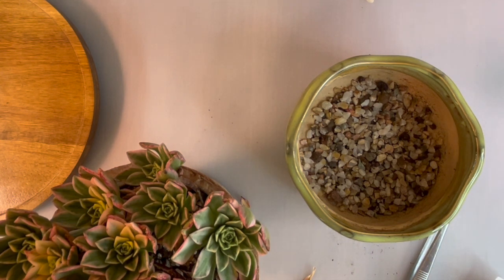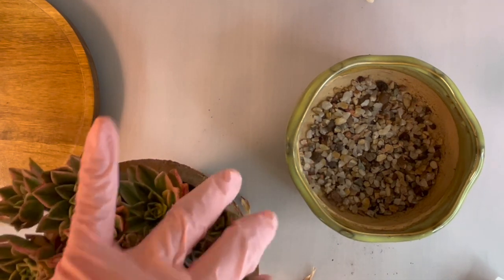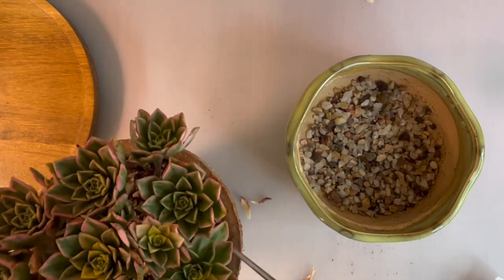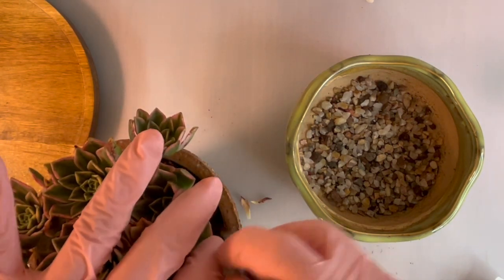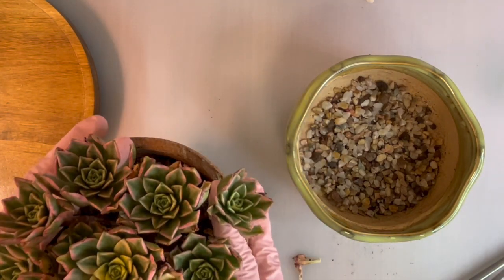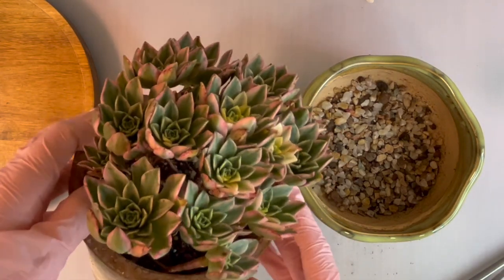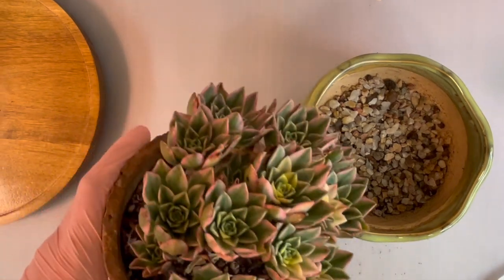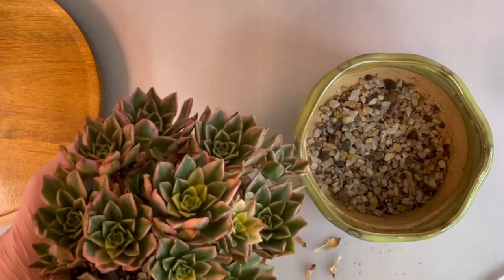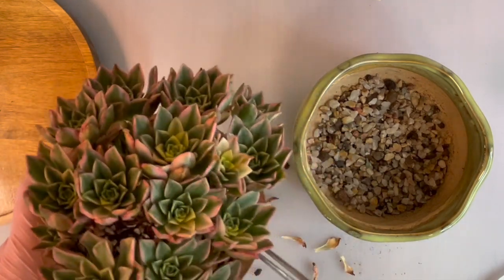Mine is in a fairly deep pot right now — this one is five and a half inches deep, versus the other one which is only three inches deep. I love this aeonium, I think it's beautiful, and I was really upset when I lost the initial one.